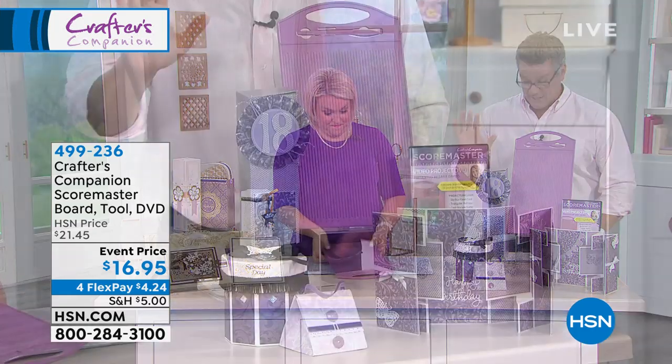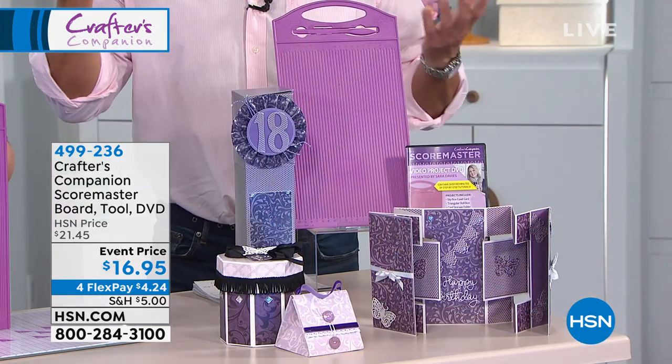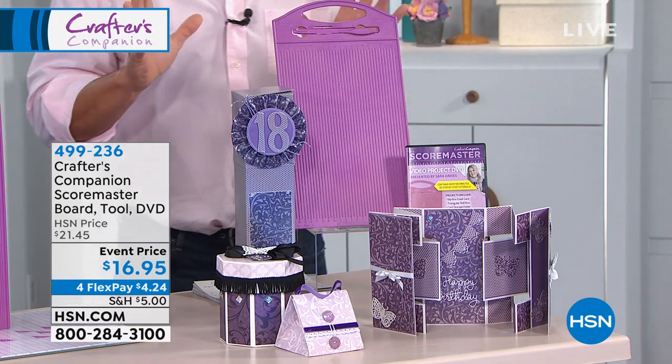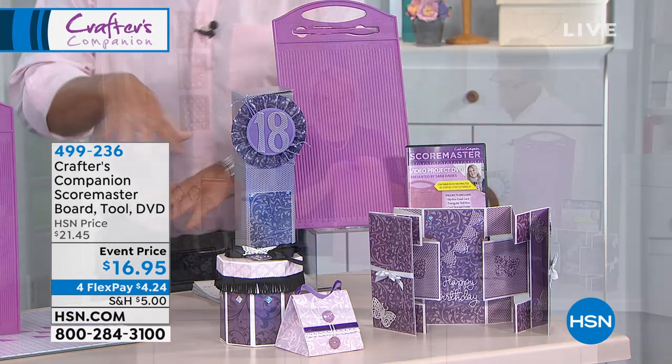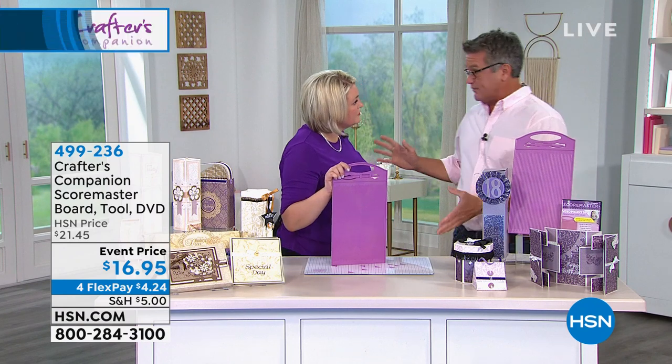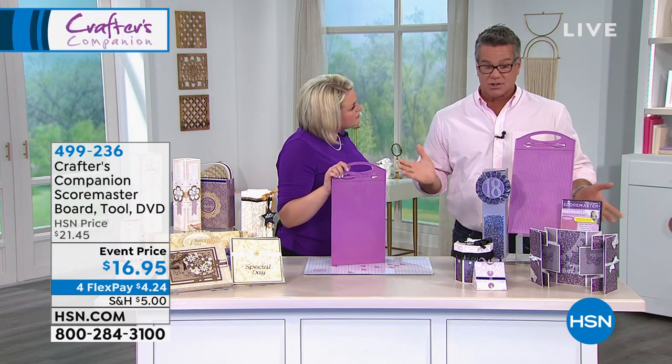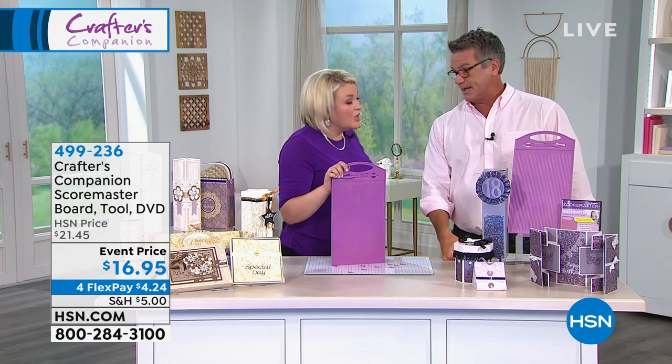This is the first time we've had this back in four months — January was the last time. You want to create cards, crafts, boxes, and all kinds of great things? You need to get this tool. Very easy to understand measurements, made very simple for everybody out there, and basically everything you need to get started — $16.95.